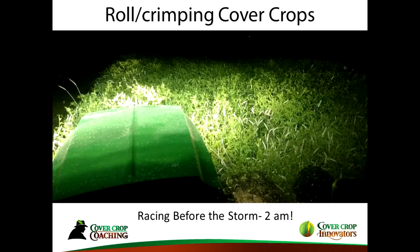I remember one Sunday evening I looked at the weather report and saw heavy storms coming. I had quite a bit of hairy vetch and triticale out there, so I started rolling at 11 p.m. and rolled until the thunder and lightning were all around me at 2 a.m. It was starting to rain and the cover was starting to go down — that is the type of management technique you need to be ready for.